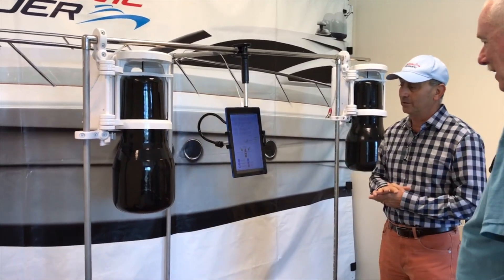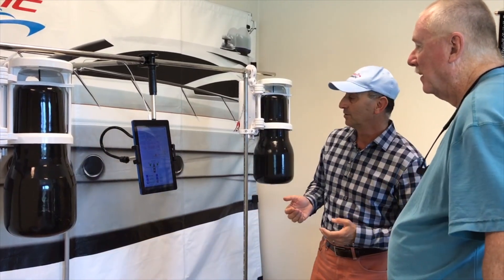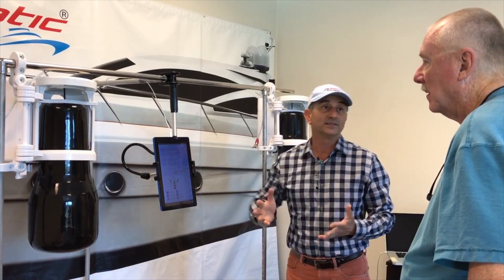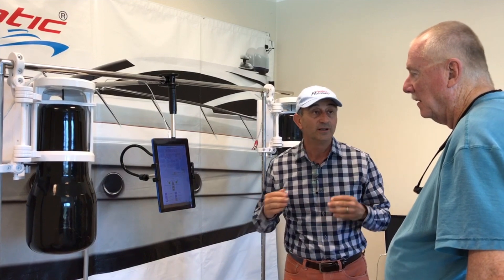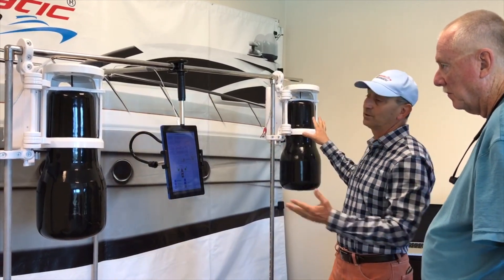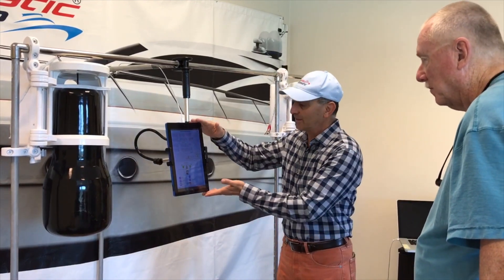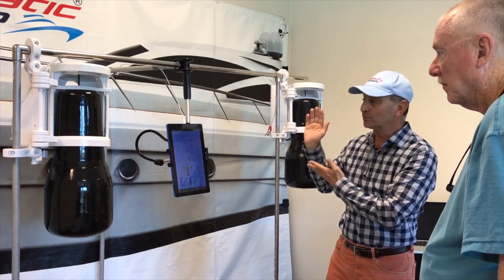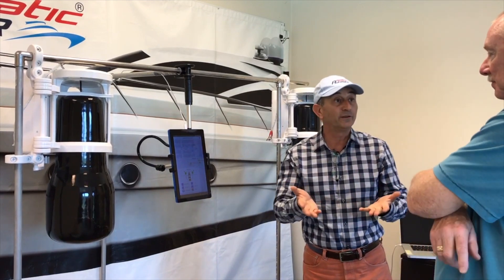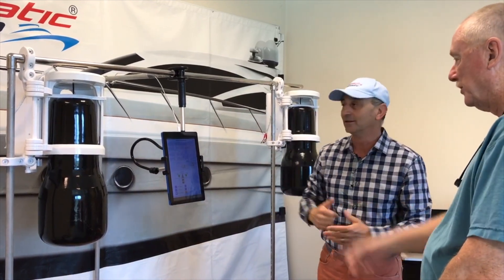In the lab here we have about 20 automatic fenders, but this tablet controls only two. In order to achieve that, we have to give a username and password for each automatic fender. Each one of the automatic fenders has a MAC ID, each user has a username and password, and those are associated with MAC IDs. This way, my tablet can control only these two and your tablet can control only yours. One side benefit: if they are stolen, they are not operational — you cannot operate them unless we provide the username.